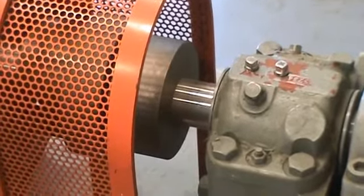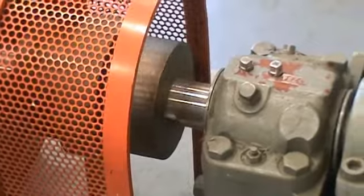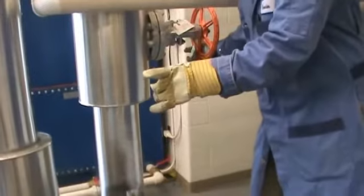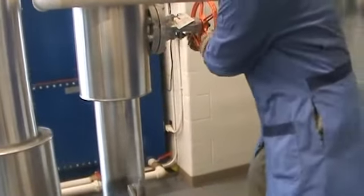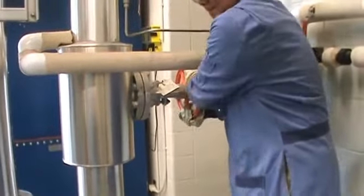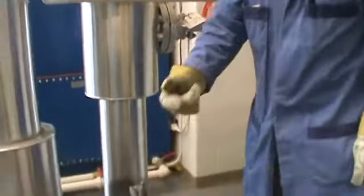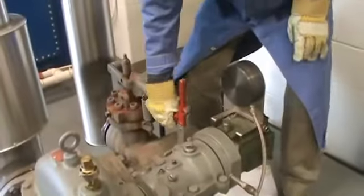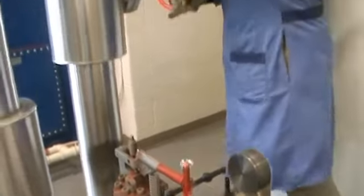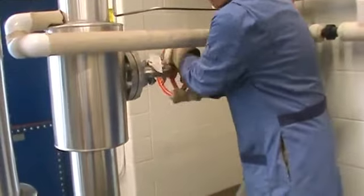Right now you can see the turbine is slowly slowing down. We just wait a few more moments until it's stopped. Now it's pretty much stopped. I'm going to close the steam valve to the turbine and then reset the over-speed trip — just pull it up.